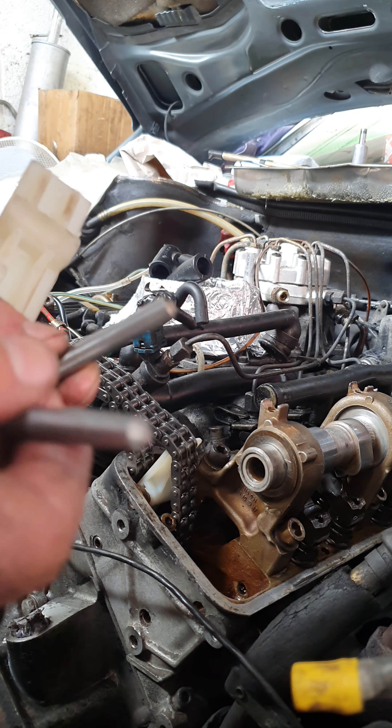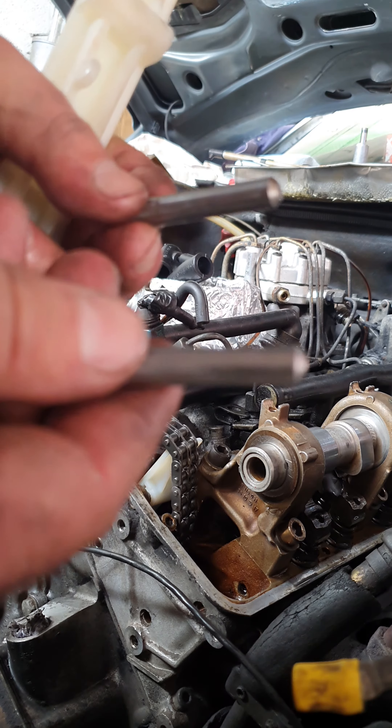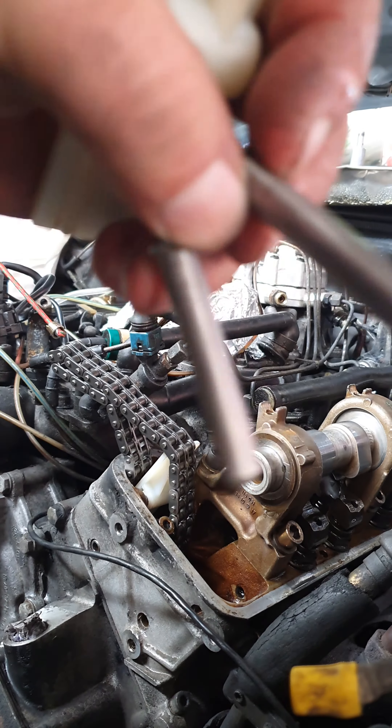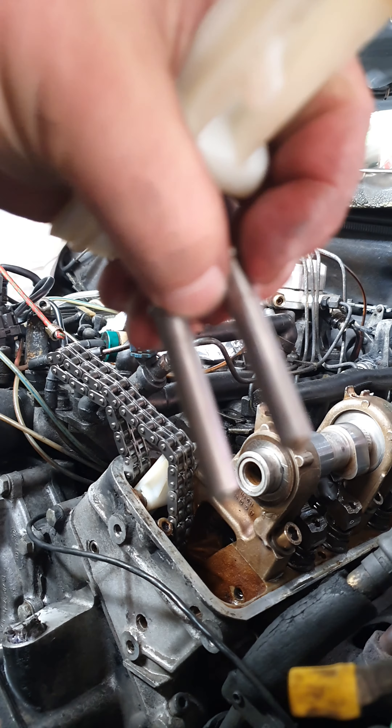Word to the wise — I sanded these pins down so they're nice and clean.